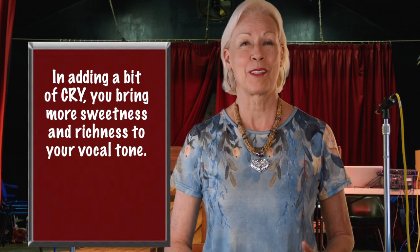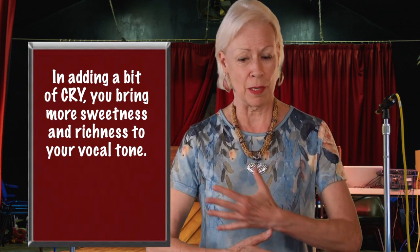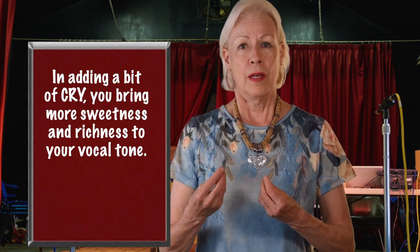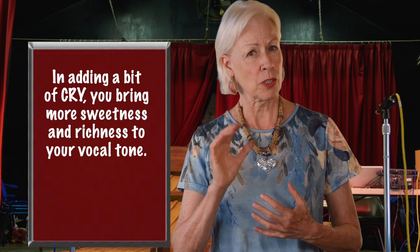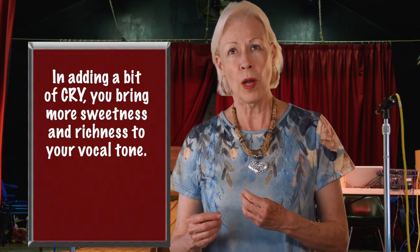Now it sounds a little bit phony, a little bit forced in this exercise, because it's all you're thinking about. But when you have that element of sound in your voice — with words, with melody, with a track underneath you — that small simple fix can bring a sweetness to the sound that you hear in a lot of more professional singing. It's one way to sweeten and enrich your sound very fast.